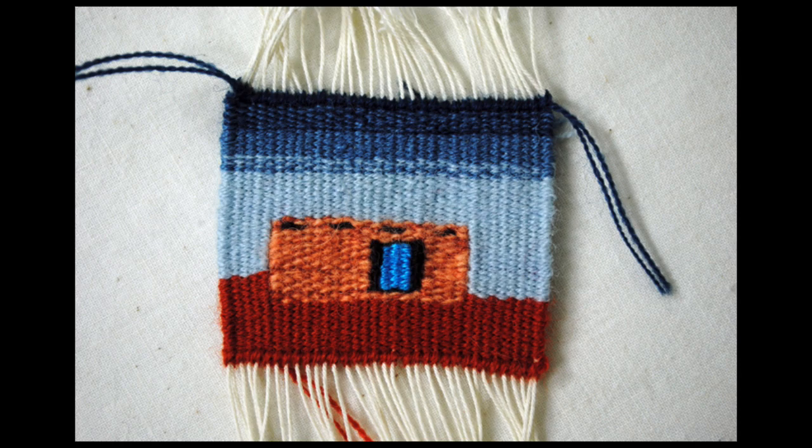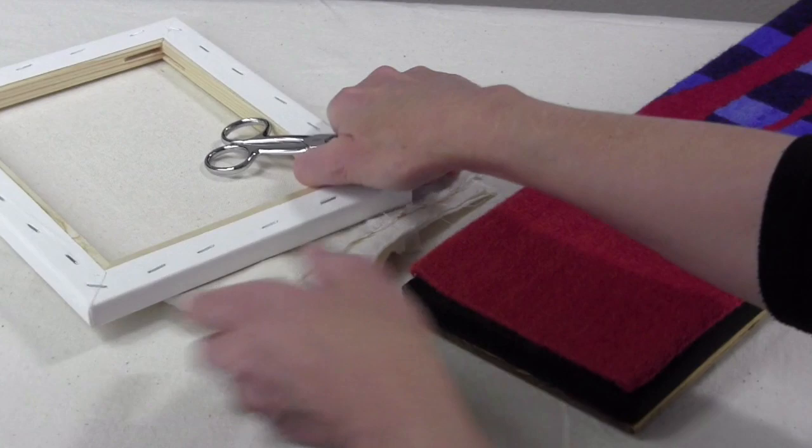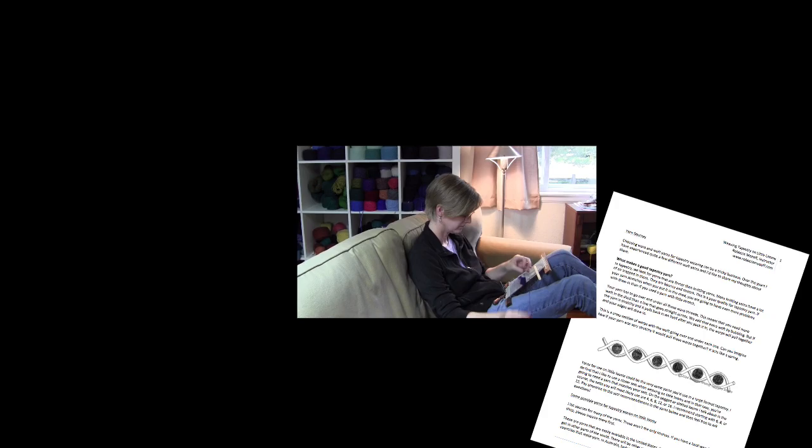We'll experiment with weaving different shapes and your creativity will come bursting forth as we work on some projects. You can choose one that I provide or you can design your own. And at the end of the class we'll talk about finishing techniques and some ways you might display your new tapestries. Then I'll leave you with a long list of resources for further creative experimentation.